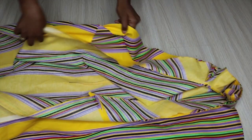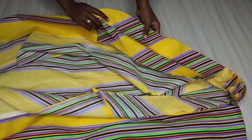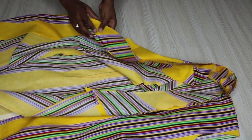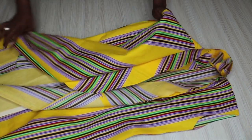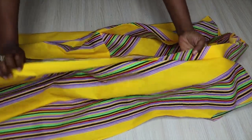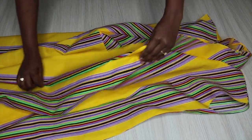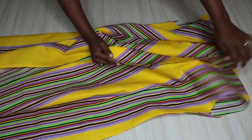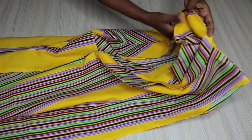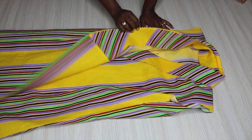I'm done joining everything together - it's time to flip. The facing is going to be inside, and we have the collar on the outside and the dress. I went ahead and pressed everything and the collar is looking great.